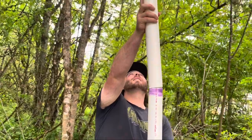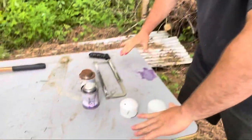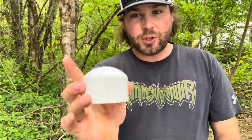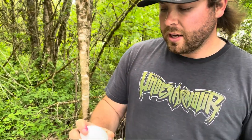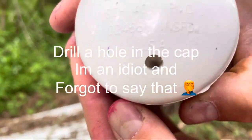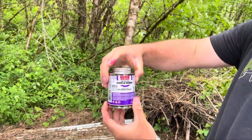First we've got two-inch PVC pipe. At one point this was 10 feet tall — I cut it in half. Next we have our table of assortments. You're gonna need a saw, which was already used to cut this. Next, two two-inch caps — they've already been primed. On the top there's a little thumb hole, and I'll show you guys how to use that in the pumping portion of the video. You have two of those, one for each piece of PVC pipe. Then you have your PVC primer and PVC cement.